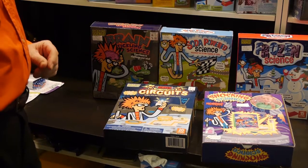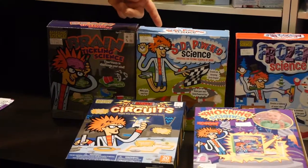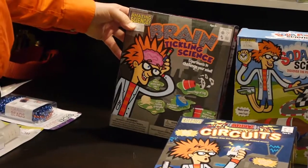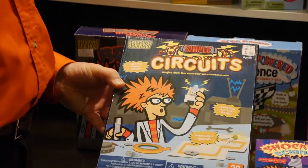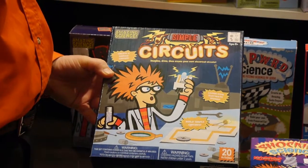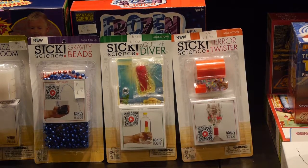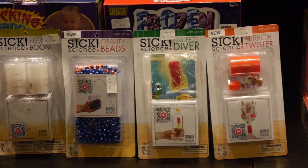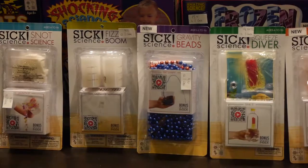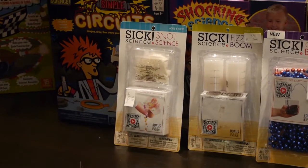The newer line from Be Amazing includes Frozen Science and Soda-Powered Science. A great seller is Brain Tickling Science. New last year is Shocking Science, which has the energy stick inside. Brand new this year is Simple Circuits, where kids learn various principles of electricity.